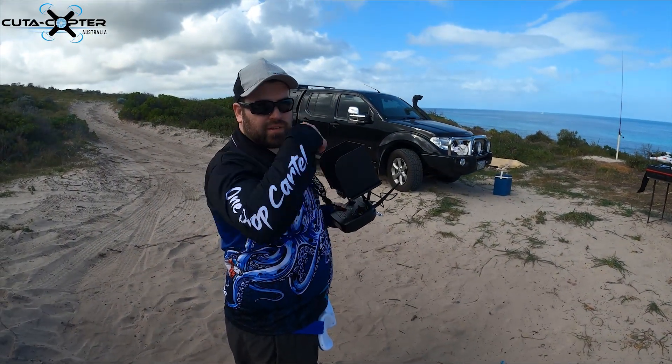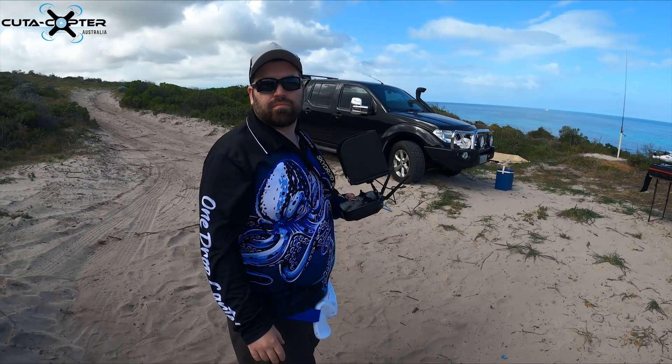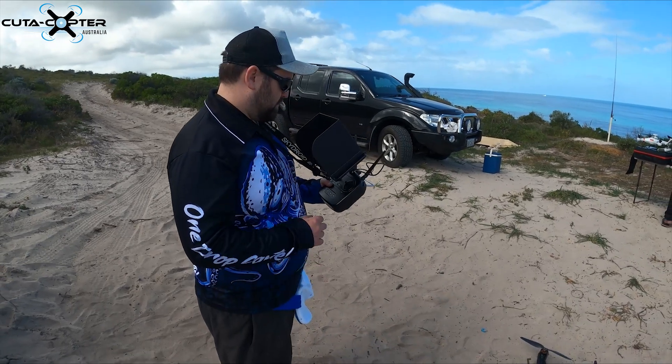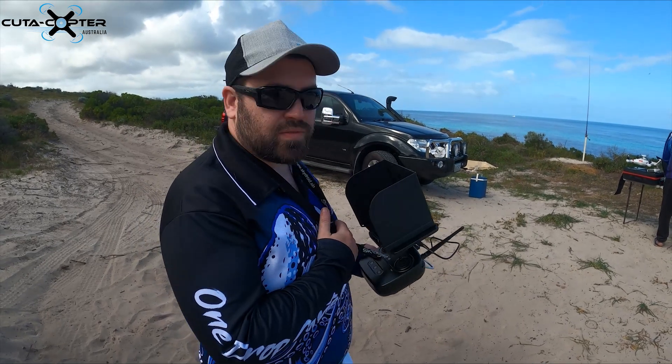I have flown it with fewer satellites and halfway through the flight it found more satellites and locked on automatically without any problems — the drone just continued doing what it was doing.